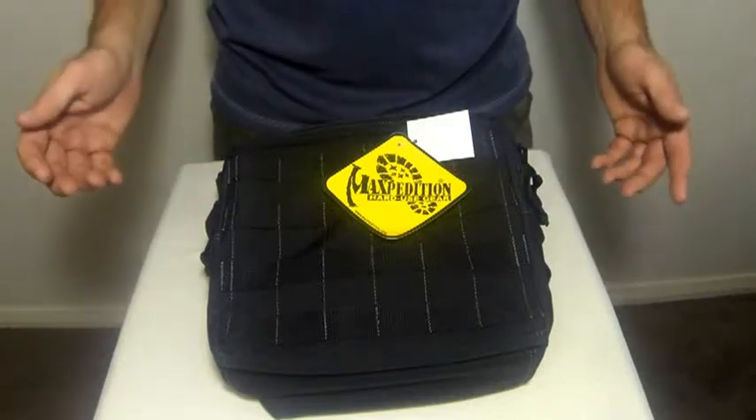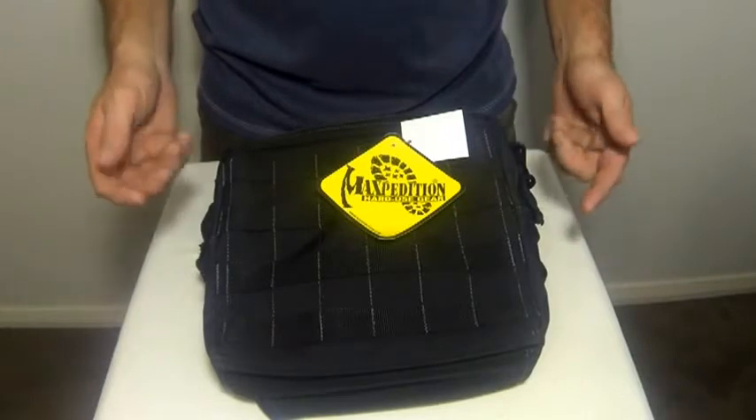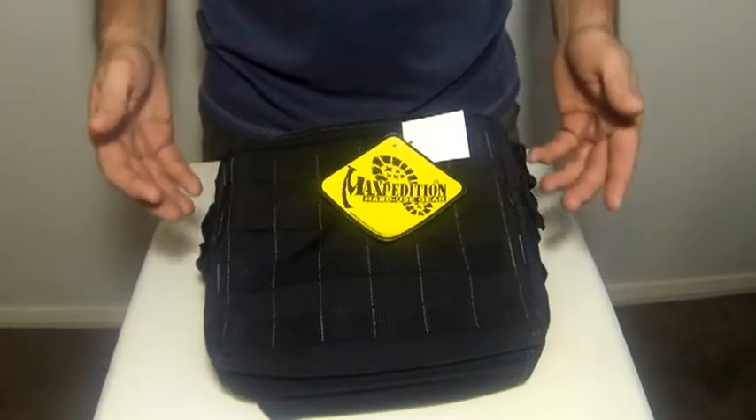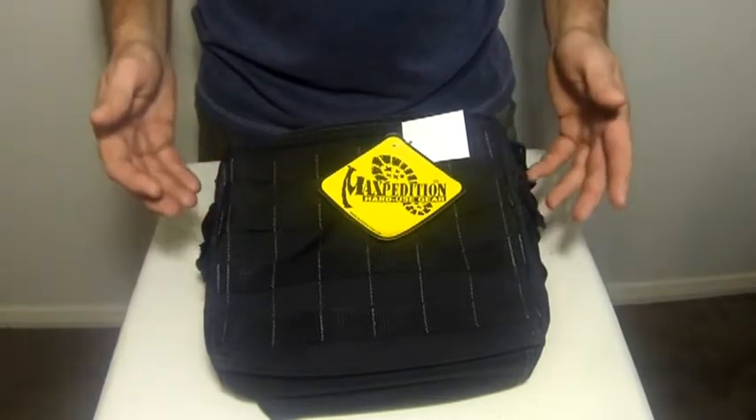Hi guys, today we're going to take a look at the all-new Maxim Edition Active Shooters bag. This bag was designed in collaboration with Extreme Gear Labs and it's designed to carry extra ammo, essential gear, and have stuff accessible at a moment's notice.